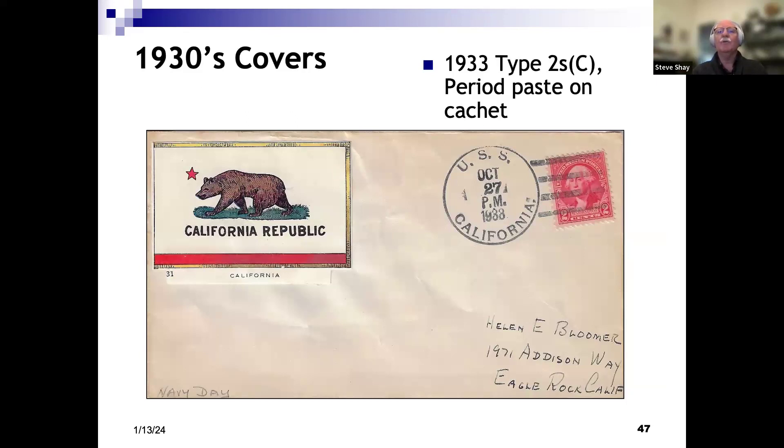A different type of cancel here — a Type 2. Type 2s weren't terribly common among ships; this period was usually Type 3s and Type 5s being used on most ships. California for some reason had Type 2 cancels. This is a philatelic cover with a picture of the California bear flag pasted onto it. I know this is a period cachet because I bought it off eBay along with other covers from different ships that had similar state flag representations, and at least one had a cancel mark on them.